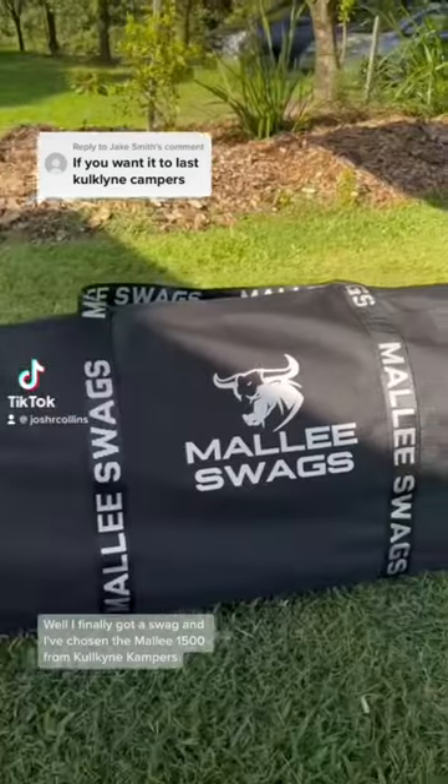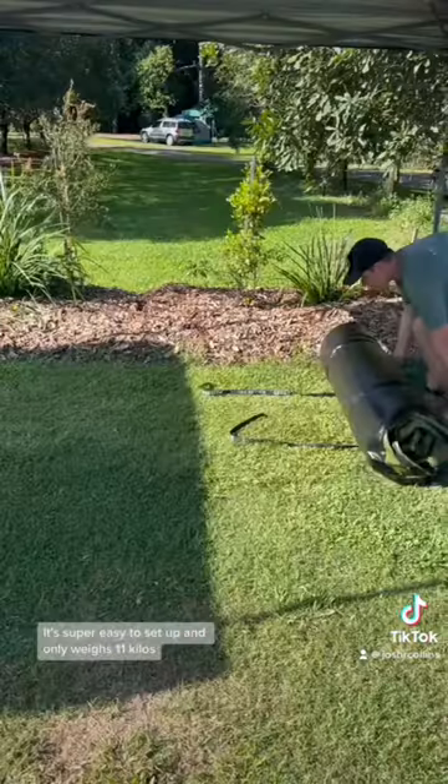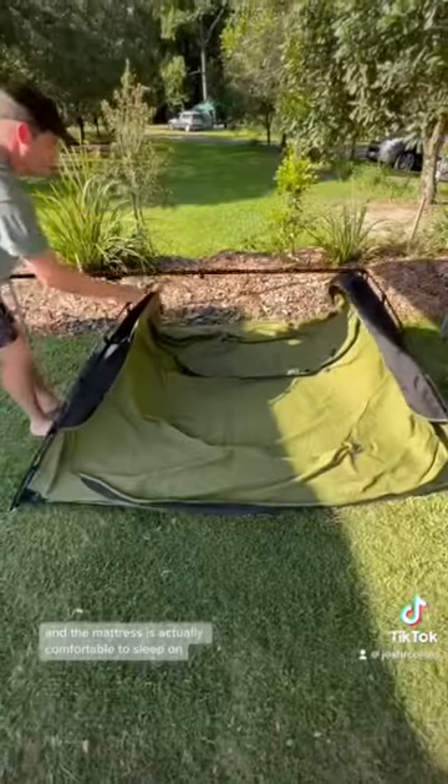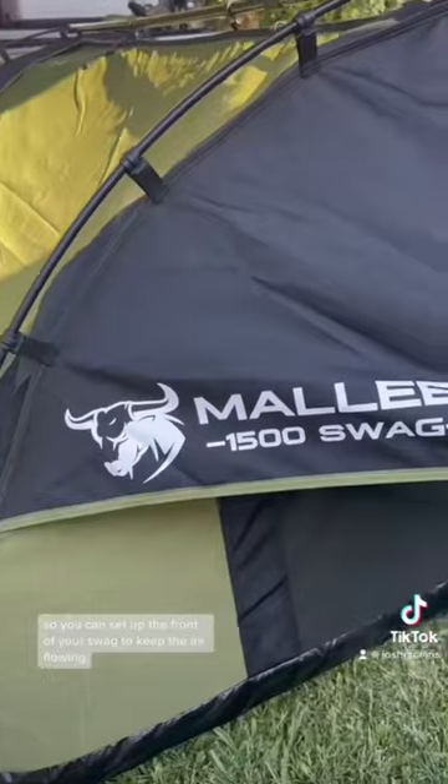I've finally got a swag and I've chosen the Malley 1500 from Colkind Campus. It's super easy to set up and only weighs 11 kilos, and the mattress is actually comfortable to sleep on. It's also full size. It comes with poles so you can set up the front of your swag to keep the air flowing.